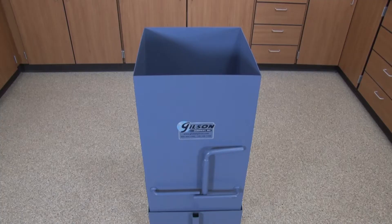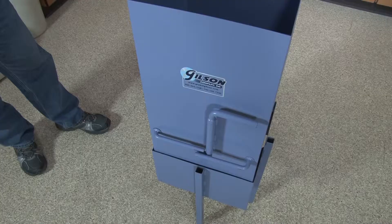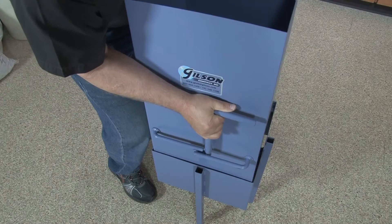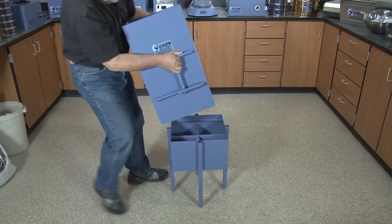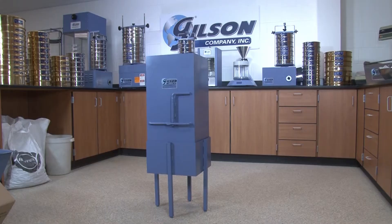This rugged steel constructed unit stands up to field conditions, and its upper and lower parts allow for easy portability between job sites and easy cleaning to prevent sample contamination on the splitting surfaces. The large gate-release hopper reduces handling of hot material during preparation.